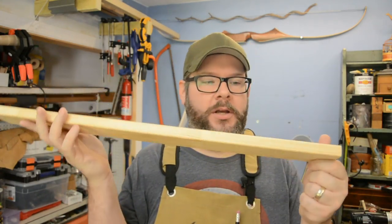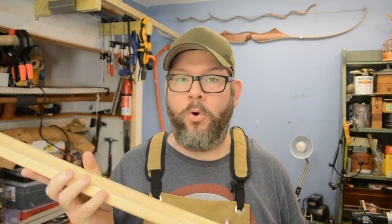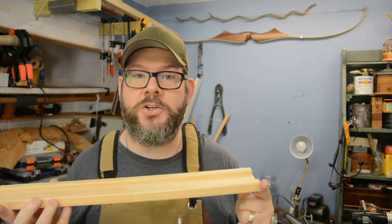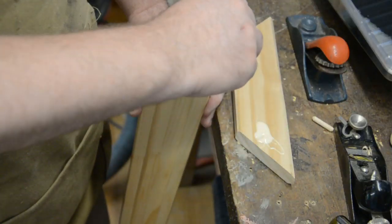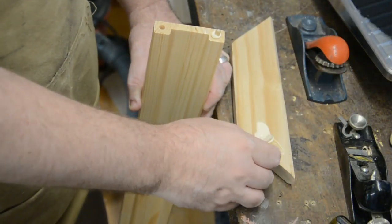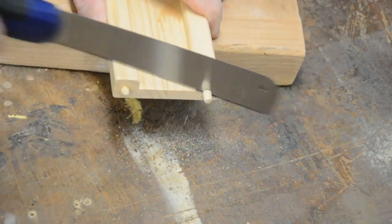Now that all the framing pieces are outside drying, it's time to turn our attention to the chalk tray — the chalk tray that's going to hold the chalk for the chalkboard. I found this piece of wood that already has a little groove, a little channel, for chalk. It was in with a bunch of my extra wood pieces from old projects. The only issue is it has two holes on either end, but we're going to fill those with dowels and some wood glue, then saw them off with a flush cut saw, and we're good to go.